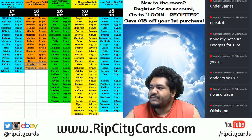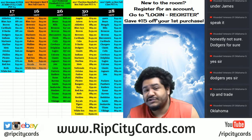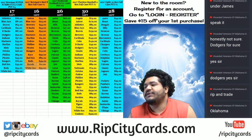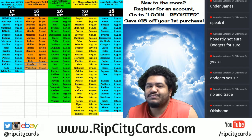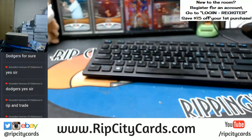Yo, what up everybody, gonna be doing our last eBay break for the night, kind of sad I know. At ripcitycards.com register for an account, save yourself fifteen dollars on your first purchase — shameless plug. Anyways guys, we're gonna be doing 2017 Bowman's Best Baseball half case break number one, eBay style. Let's do it, I got the full case here.